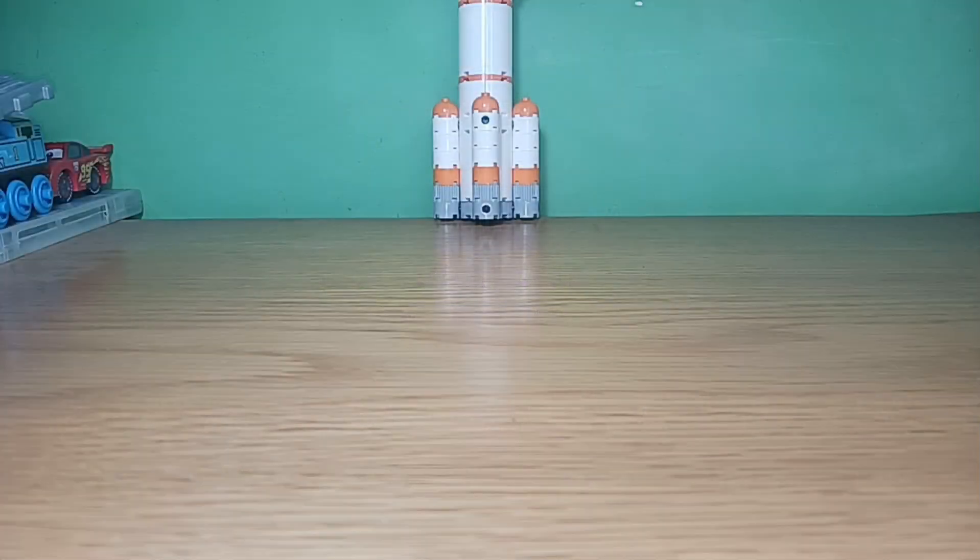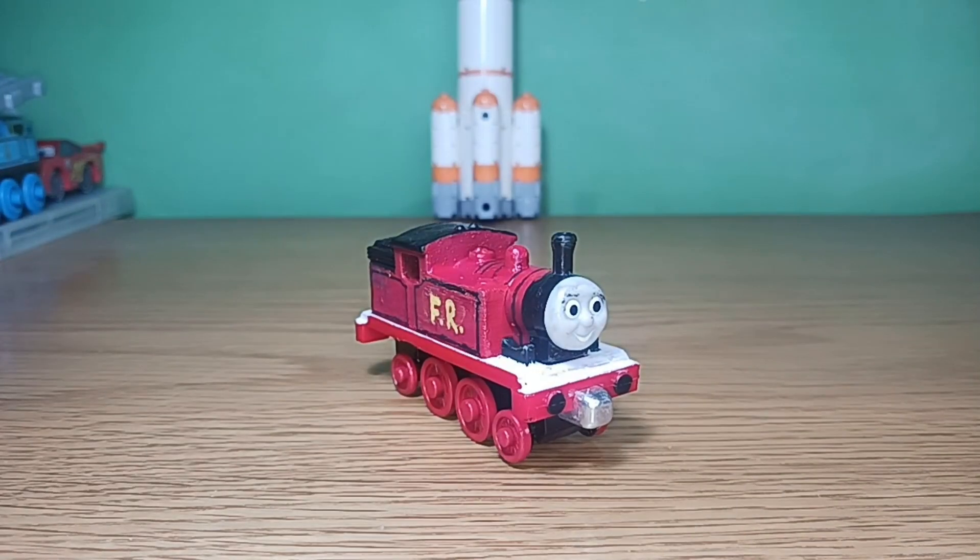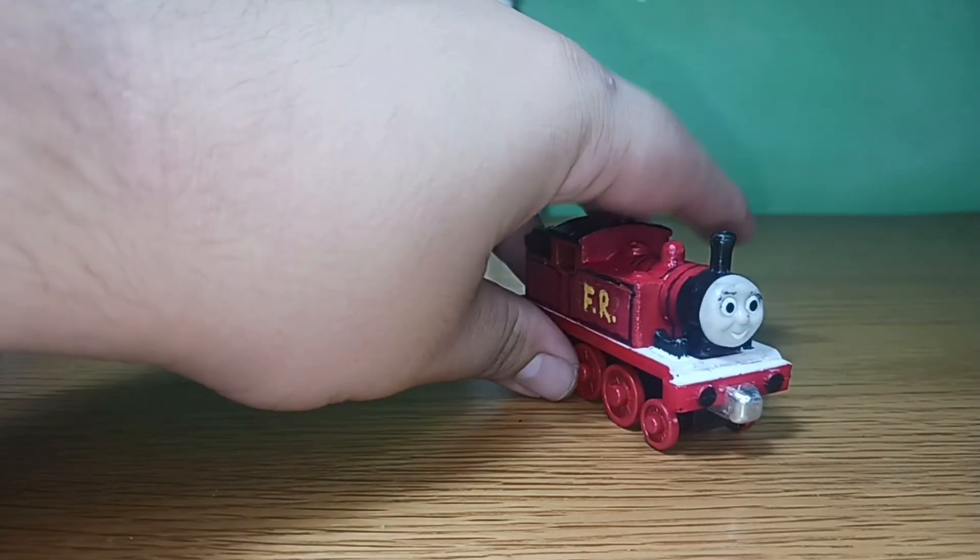Hello everybody, Nostalgic here. So the Big City Engine episode — I'm willing to barely remember the fact that I mentioned Albert and showed a picture of the old version of his custom. Well, now I'm going to show off his new version, which is so much better. Trust me, it is much better than the original. And here he is.